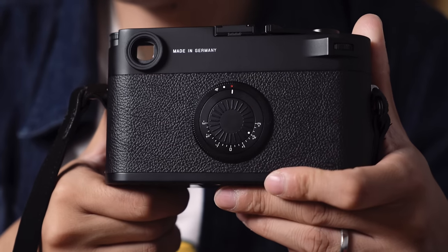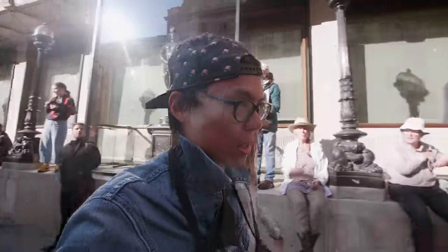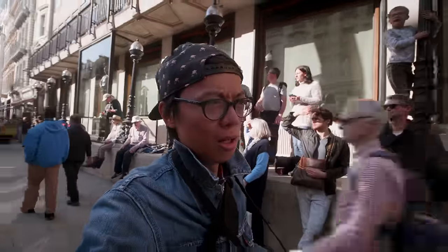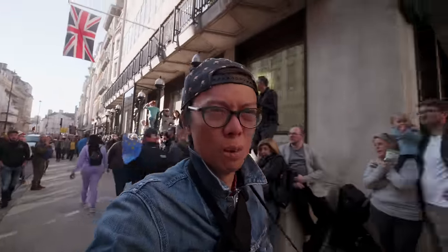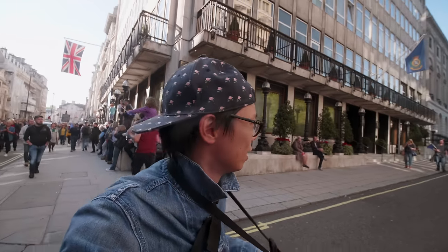Let's talk about the features of the M10D. First of all, it doesn't have a screen — it's a digital camera without a screen. The screen seems like such an important thing for a digital camera, but once you know how to focus and take a shot, why do you actually need one? At first it's quite an odd sensation — you look at the back and there's nothing to see, no chimping. But that's a good thing. You get used to it, you're not constantly checking if you got the composition right. You have to get it right first time.